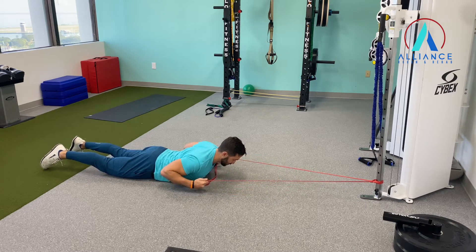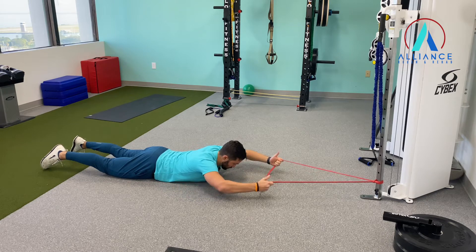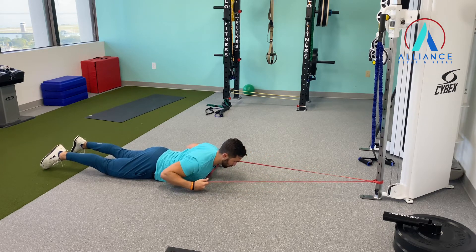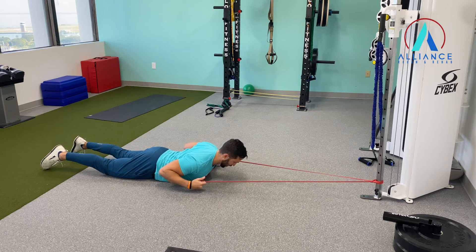We're going to pull straight down, squeeze those lats, keep your chin nice and tucked, looking at the ground, then coming back up. Breathing in when you come back up, breathing out when you pull down.